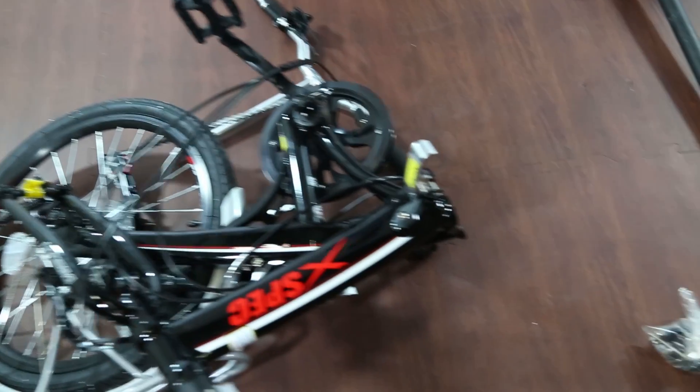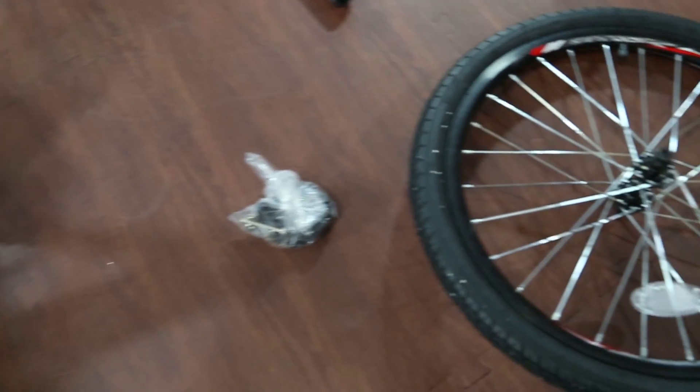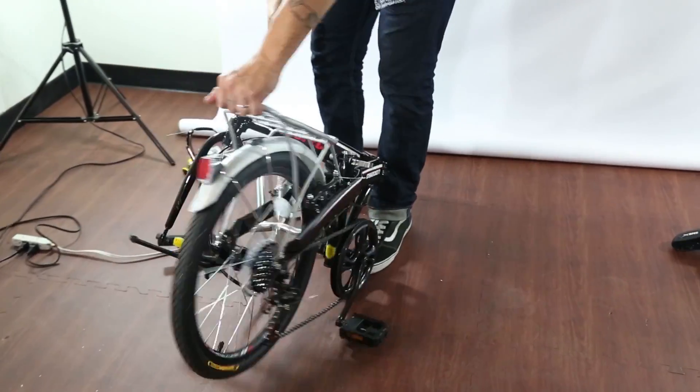When you open your brand new bike, this is exactly how it should come in the box. A couple of things might be zip tied, but overall this is the way it's going to be assembled.